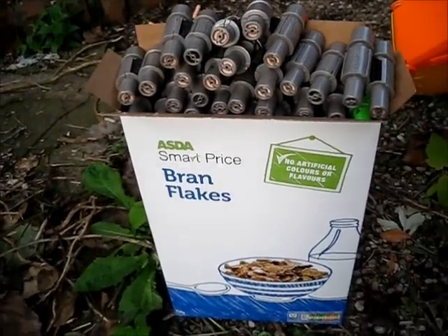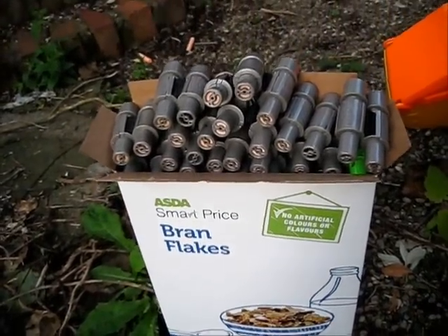We've managed to cram in about five, five and a half-ish belts worth into this box.